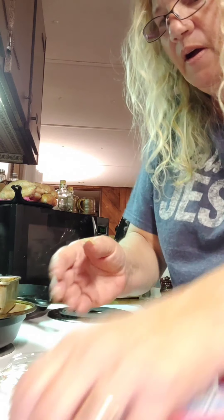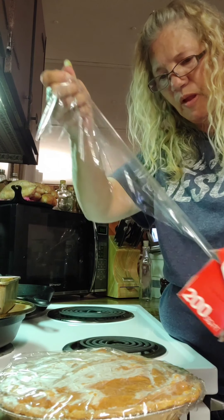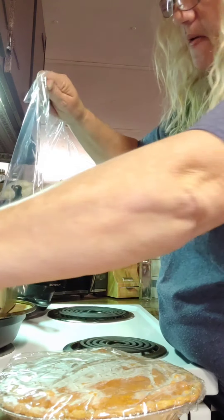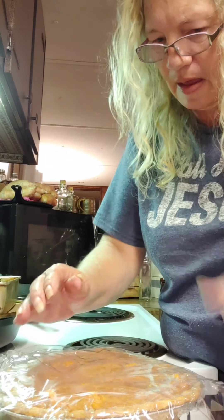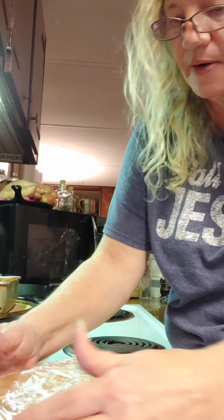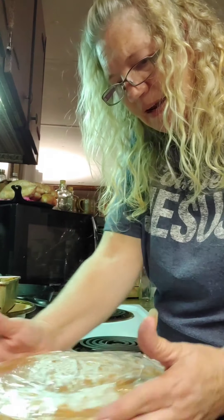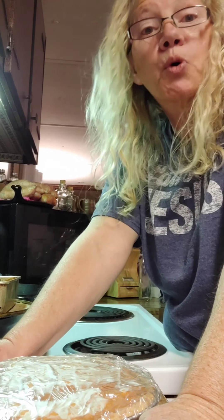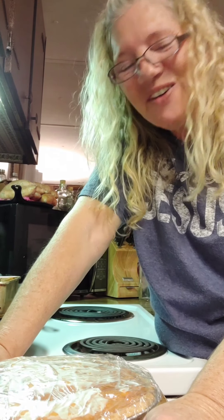Let me do one more layer of wrap on it. I've made peanut brittle and other things today. I believe that is good enough — I think that was the third layer on it. It looks real good. I'm going to put her in the freezer and leave it there till either Christmas Eve or the night before. I'll see you in a day or two. Thank you.